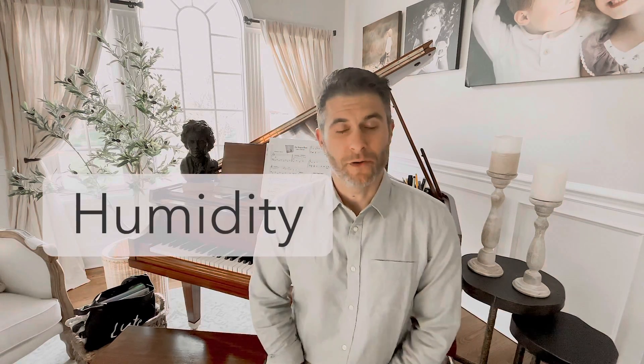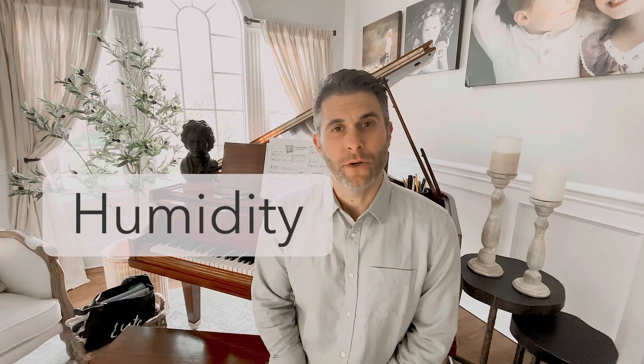Humidity is very important to prolonging the tuning on the piano and also to prolonging the life of the instrument itself. It can stabilize how the key performance and the action parts inside work, and the performance can be prolonged if the humidity is controlled consistently.